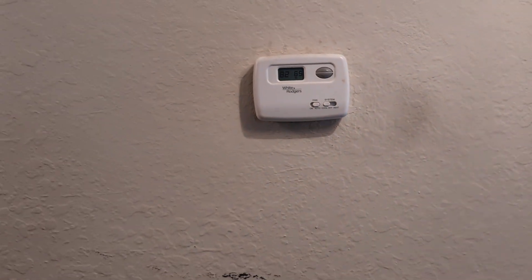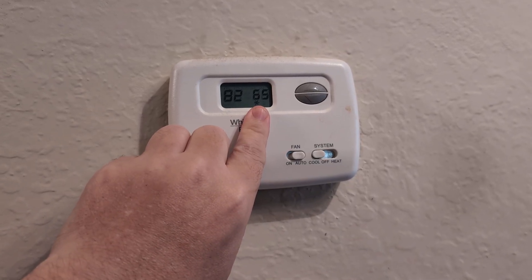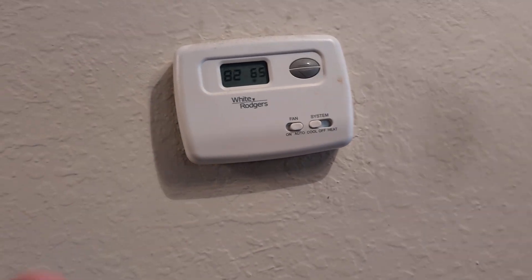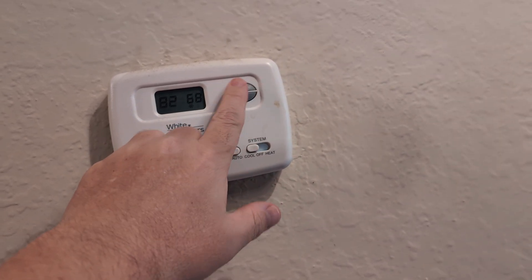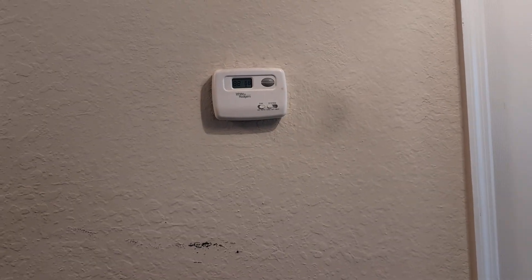If it's blinking like this, it could either be in defrost mode, or it's giving surge protection so it doesn't overwhelm the system. For example, it was on 82 and then I tried to lower it all the way to 70, which was kind of a shock to the system.